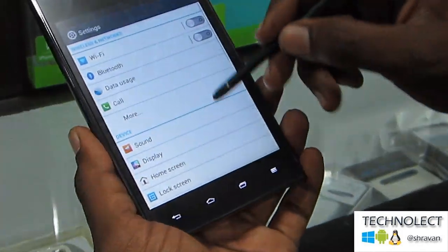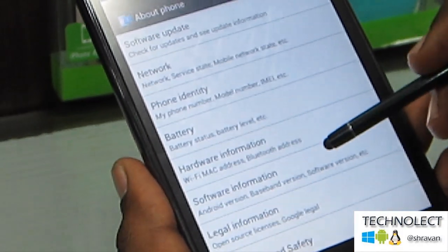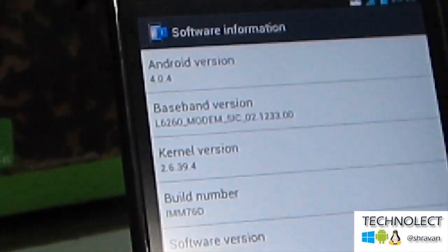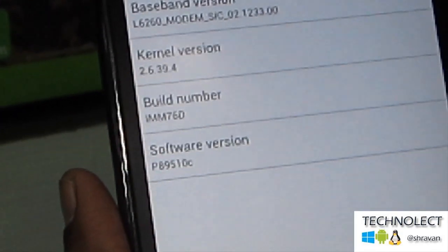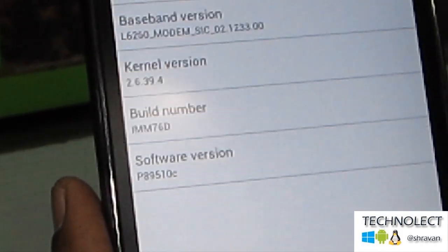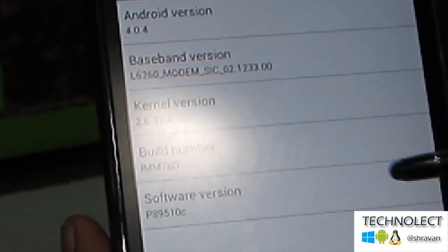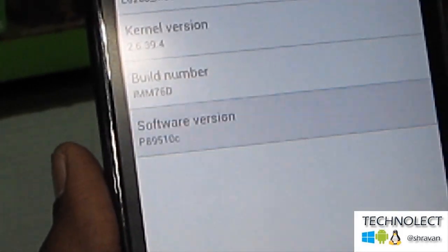Going to System Settings and About Phone — Software Information — this has got Android 4.04, as I had told earlier, Ice Cream Sandwich. And this has got a kernel version of 2.6.39.4, and build number IMM76D. The software version and model number are also mentioned here.